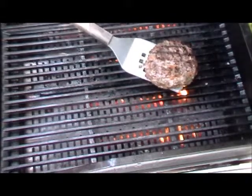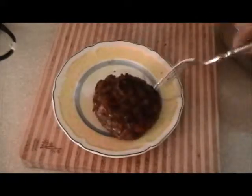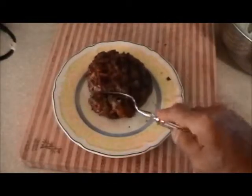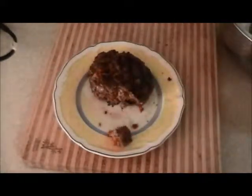We'll cut it open and see how it looks. As I was bringing this into the house I really got the aroma — it smells just like a meatball, a nice Italian meatball, except no egg and no bread. That's good — it's not too rare.